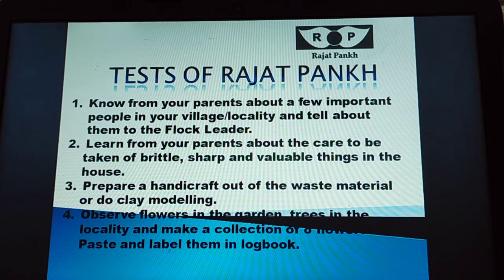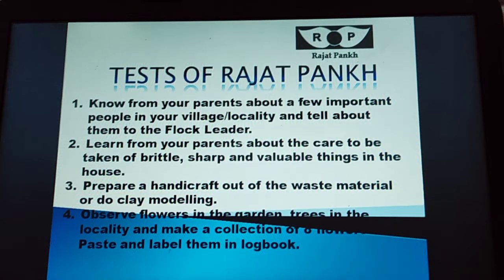Number 2: learn from your parents about the care to be taken of brittle, sharp and valuable things in the house. Number 3: prepare a handicraft out of waste material or do clay modelling.